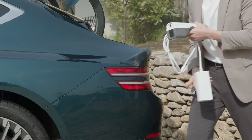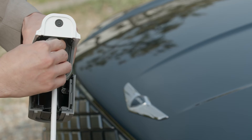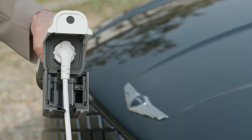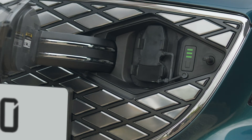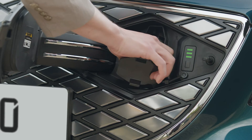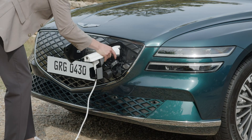First, start by connecting the desired electronic device or power strip to the V2L connector. Then, open the charging inlet and plug the V2L connector. You will hear a click sound once the connector is well mounted.